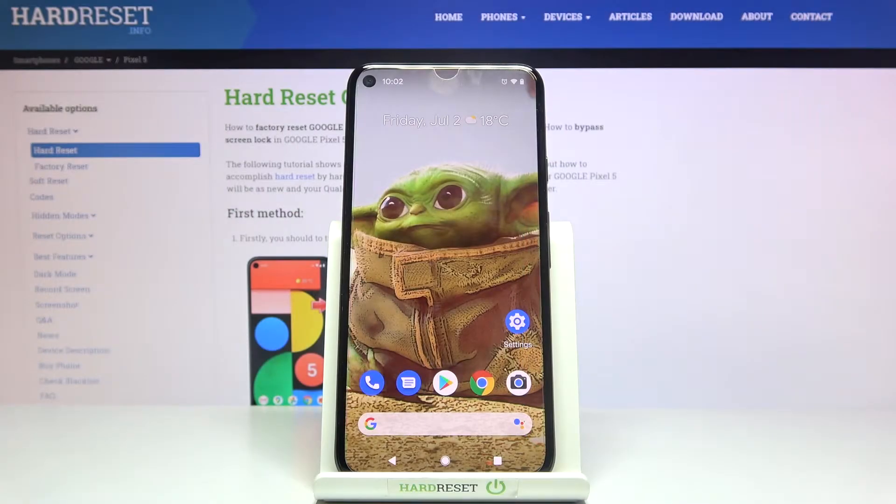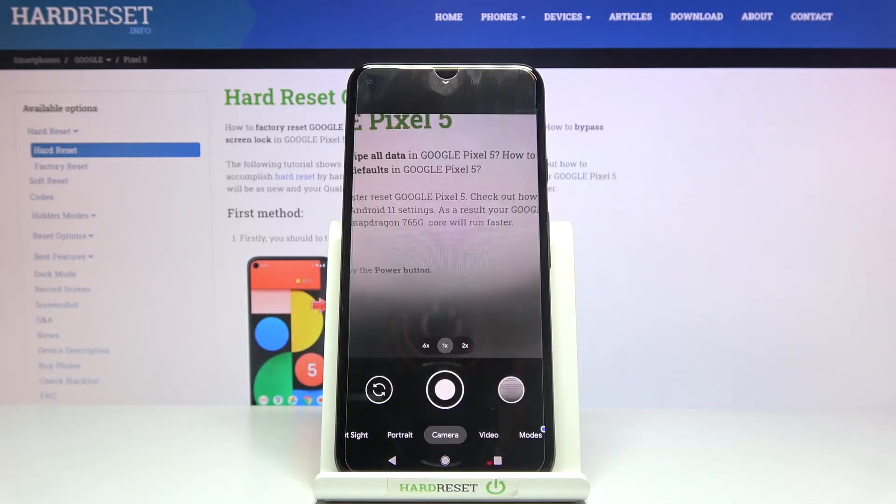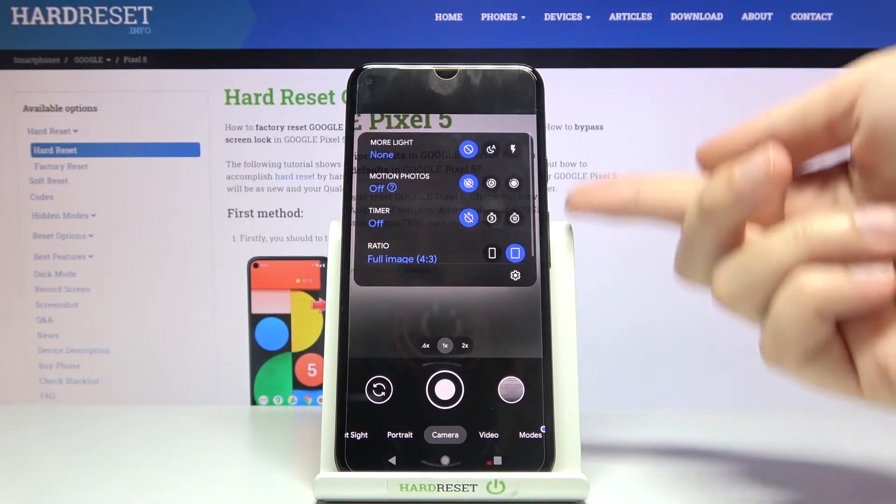Welcome. Here we have the Google Pixel 5, and I'm going to show you how to turn on and off the camera mirror effect on this device. Let's start by tapping on the camera button to open it. For now we are on standard camera mode.